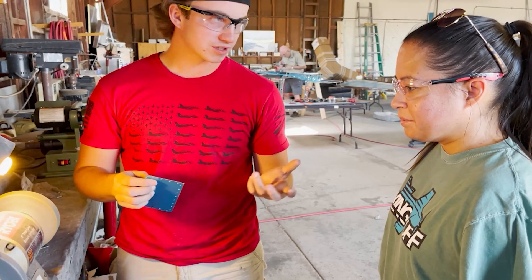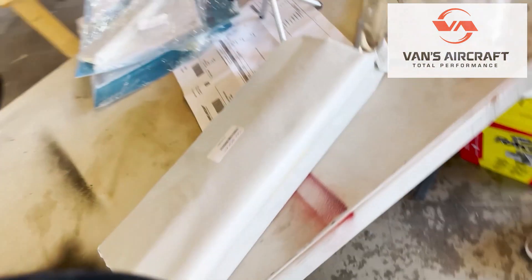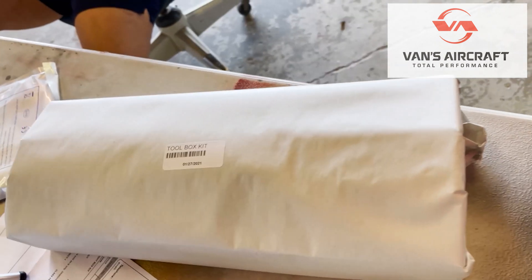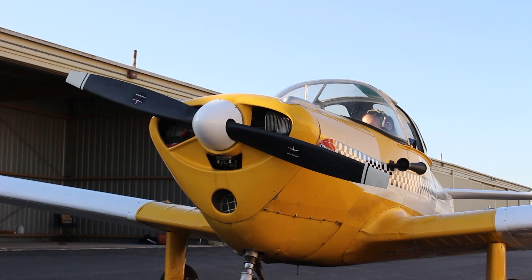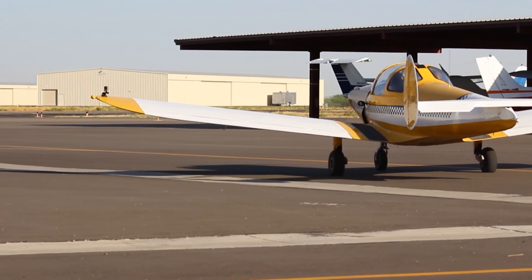We had to start somewhere. I know nothing about building, nothing about sheet metal work, riveting — all that whole thing that it takes to build an airplane. So we were happy when Van sent us a practice kit. It's basically my first ever tool kit. I'm excited because this is the future of the first ever impossible airplane — an airplane designed to be flown with feet.